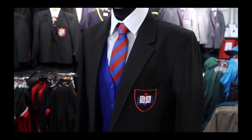For the bottom half, the boys wear black trousers and the girls wear a grey pleated skirt or grey trouser.